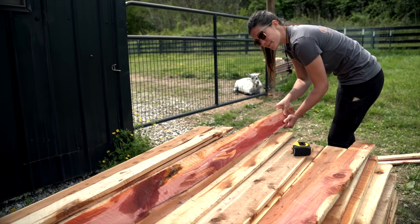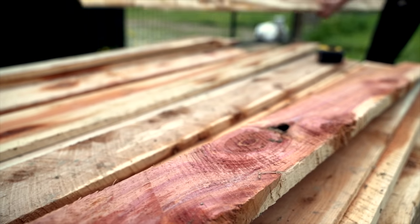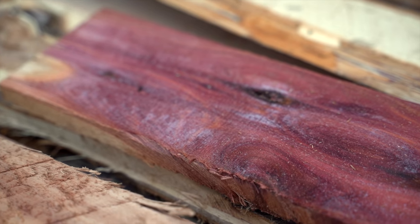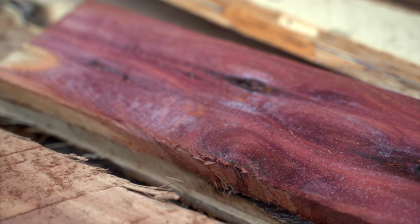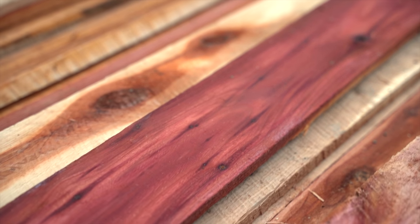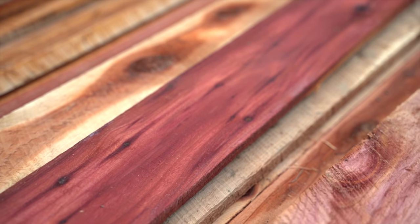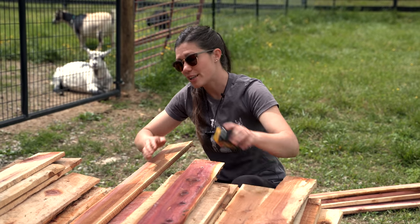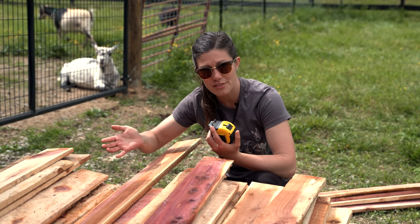One thing that should be mentioned about this wood is that it is rough sawn, which means it was sawn with a band sawmill. It's not smooth and it is not dried, so it's great for outdoor projects but not so great for indoor projects. But if you don't have access to a local sawmill, you can easily just go to your local home store and get pieces of wood that are four inches wide — that'll work just fine for this project.